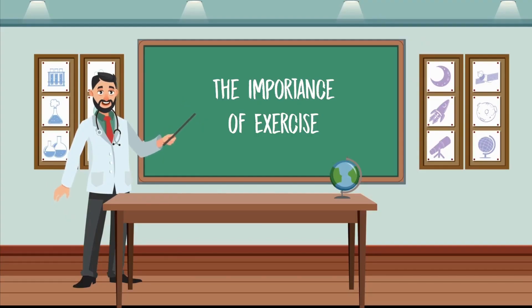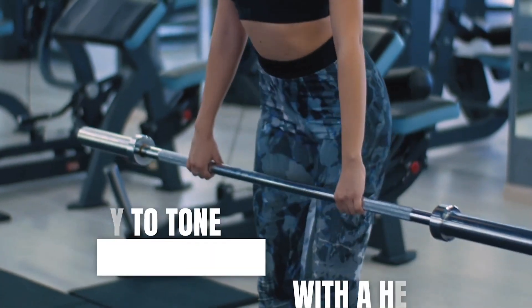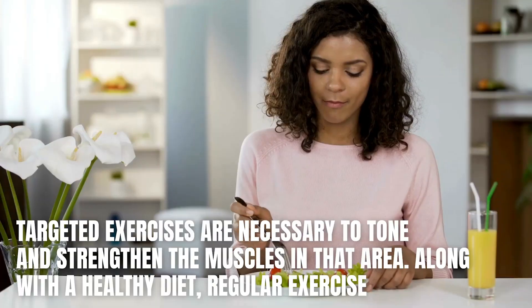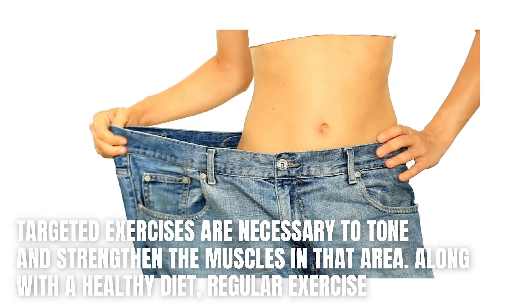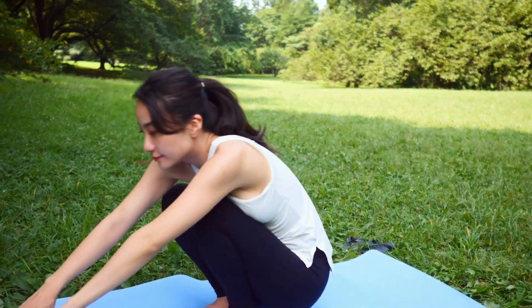Exercise is an essential component of any weight loss journey. Not only does it burn calories and fat, but it also improves overall health and well-being. When it comes to reducing love handles, targeted exercises are necessary to tone and strengthen the muscles in that area. Along with a healthy diet, regular exercise can help you achieve a toned and slim waistline.